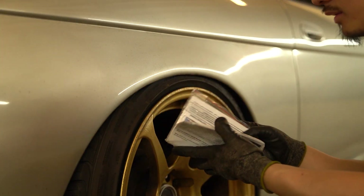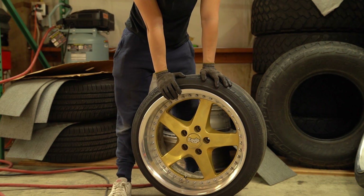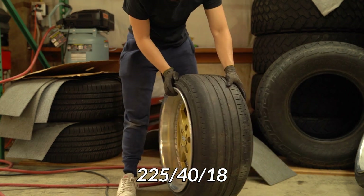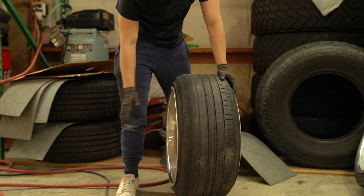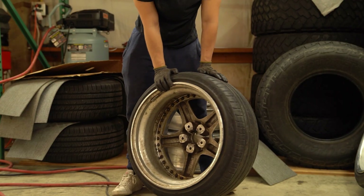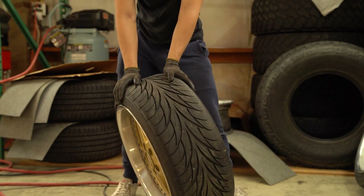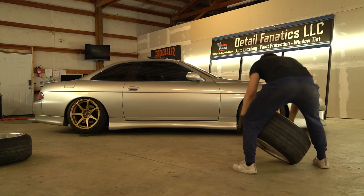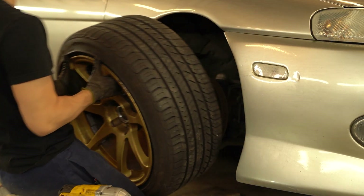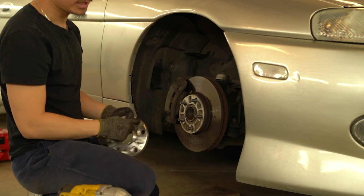This next set is the Work Equip All Fives — 18x10.5, around +25 to +28, wrapped in 225/40 with some stretch. This specific wheel is a low disc, meaning it has less brake clearance than a high disc. The fronts are high disc — you can tell by that big block almost like a spacer for big brake calipers to fit. I'm putting the rears on first because they have the most aggressive lip and are the widest.